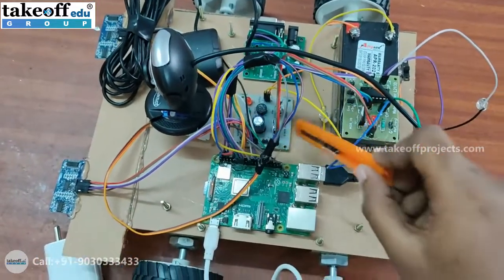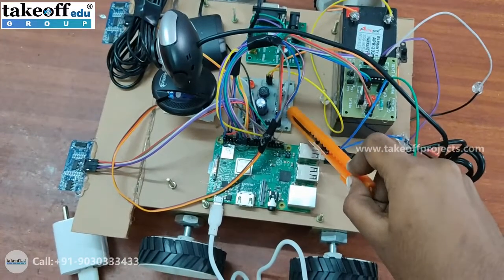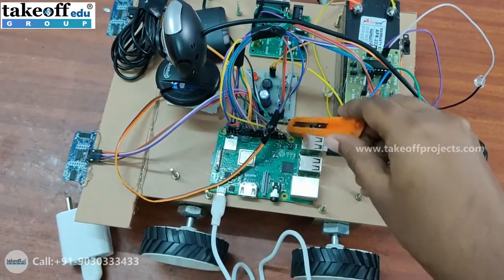Here we have a power supply board which will convert the 12 volts of input to 5 volts at its output.